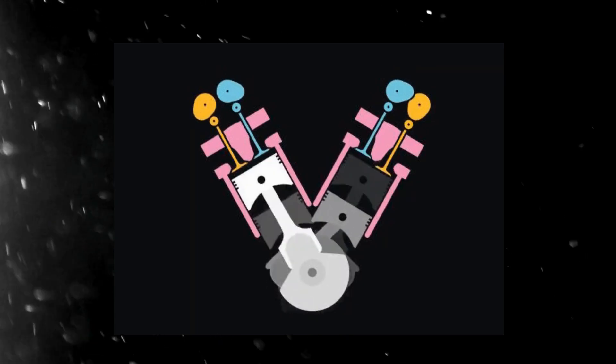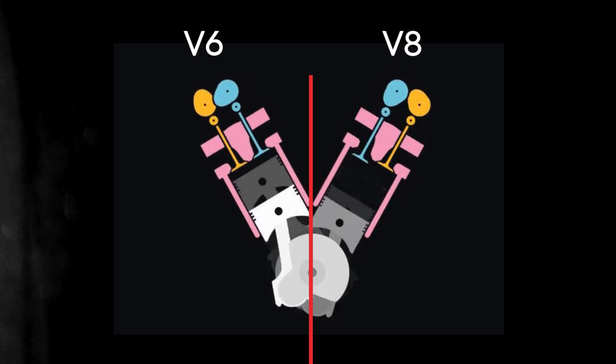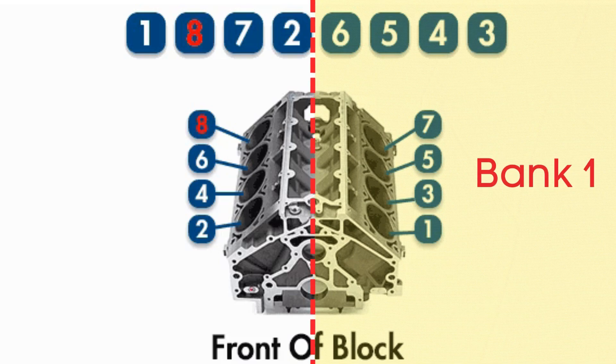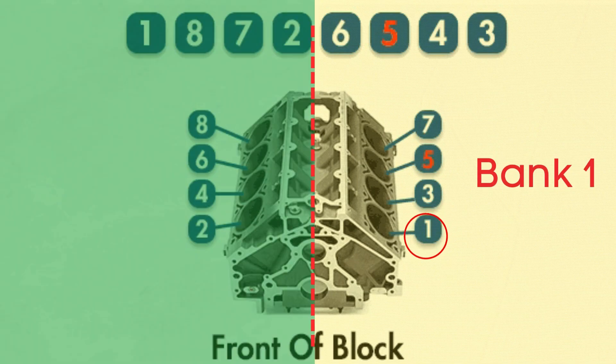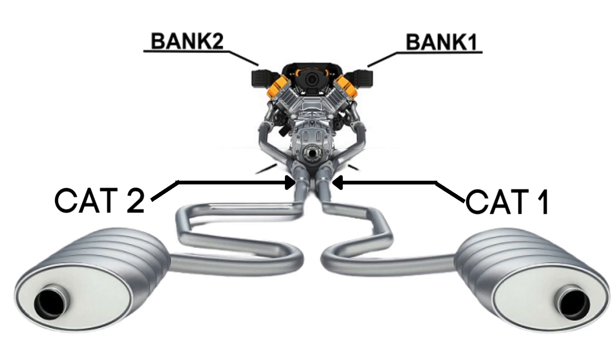In engines with multiple cylinder banks like V6 or V8 engines, you'll have two sides or banks of cylinders. Bank 1 typically refers to the side of the engine where Cylinder 1 is located, and Bank 2 is on the opposite side. Each bank has its own exhaust line, and each exhaust line is equipped with two catalytic converters.